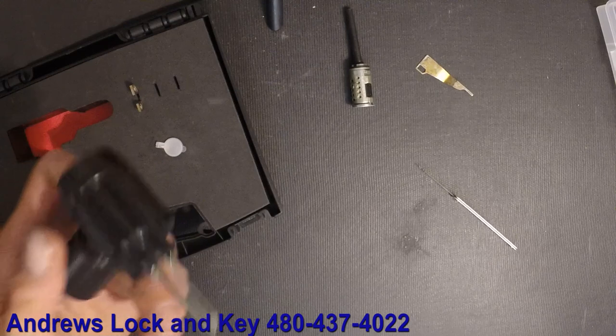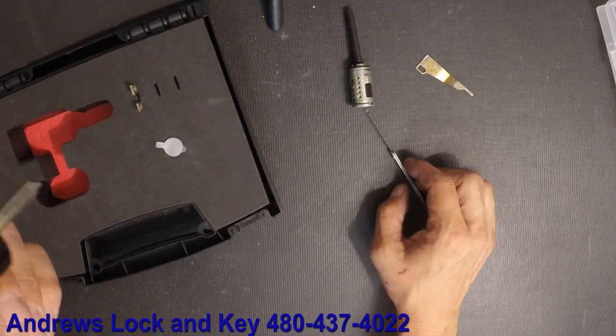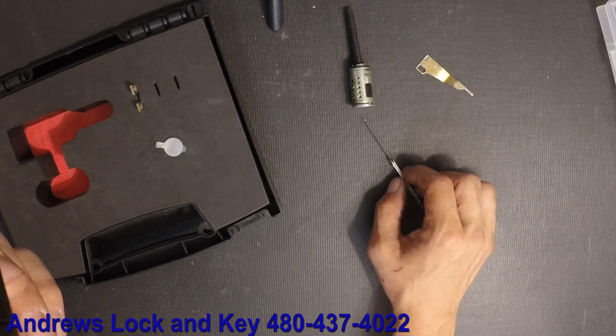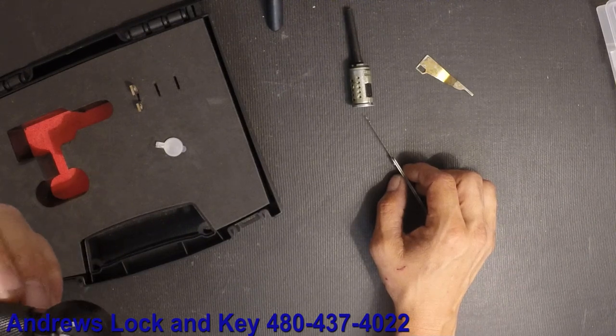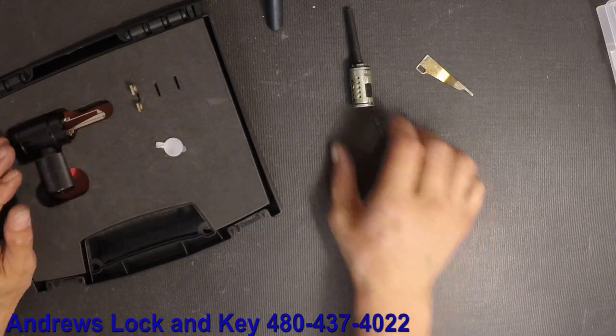What I end up doing is quoting a price for the house opening, and I kind of determine with the customer if they can tell me if it's a Smart Key or not. If it is a Smart Key, I tell them it's going to cost a little bit more because I actually have to make a key instead of picking the lock to unlock the house to get in.